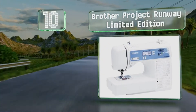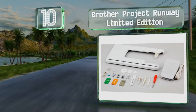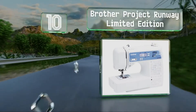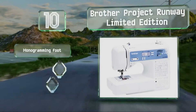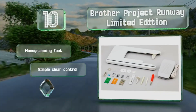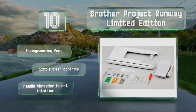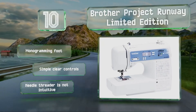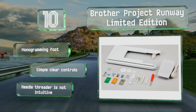Get ready to bring your own designs to life with the Brabber Project Runway Limited Edition, a computerized model that provides 110 built-in stitches. The bright LED workspace means you won't have to squint, and the included accessories pouch saves you from losing things. It comes with a monogramming foot and simple clear controls. However, the needle threader is not intuitive.